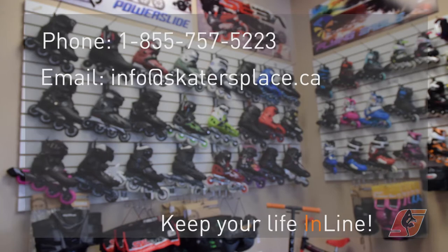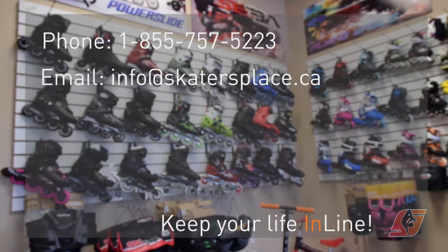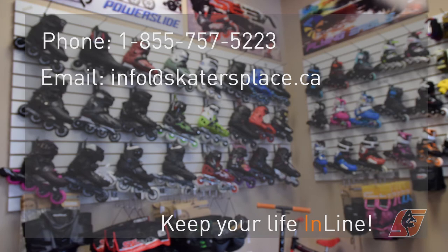The only concern right now is the lack of choice in boots with Trinity mounting. Got questions for us? Ask them in the comments.